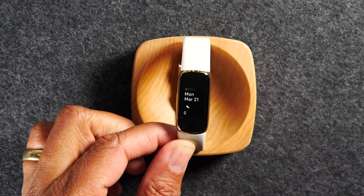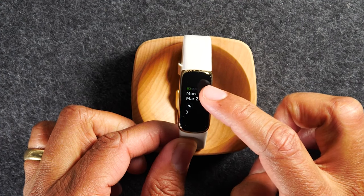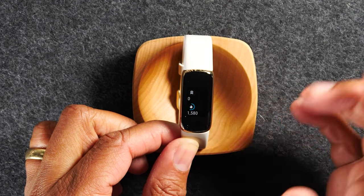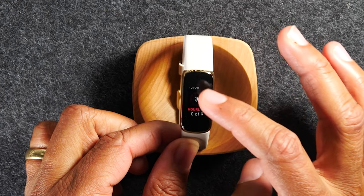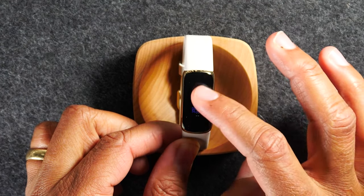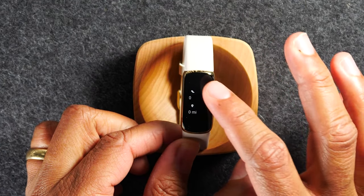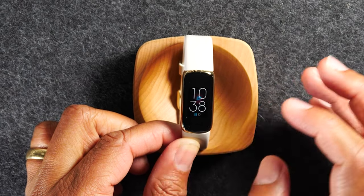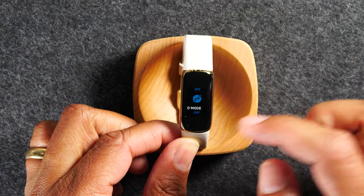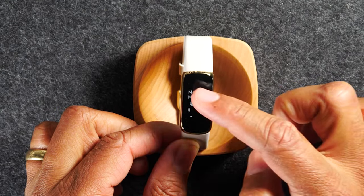If I swipe up, this is where I get to my fitness data. So I can see how many steps I've taken, how much battery life I have left, the distance I've gone, my active minutes, how many calories I've burnt, my heart rate, my resting heart rate, sleep — all of that, all your data broken down throughout the day. So swiping down gives you shortcuts to settings, and swiping up from the home screen takes you to all your fitness data.